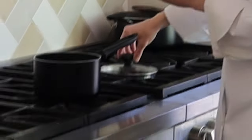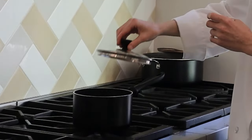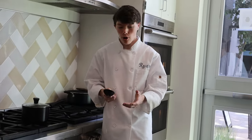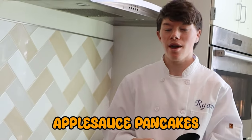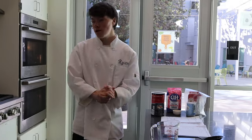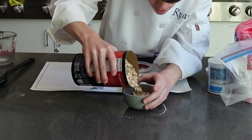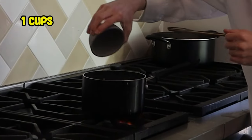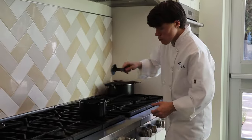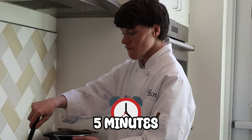We're gonna add a pinch of salt. Once it comes up to a boil, we're gonna add in the old-fashioned oats. In the meantime, bring it down to a medium heat and stir occasionally. This is only going to be for another 5 minutes, so we're gonna set a timer for 5 minutes.